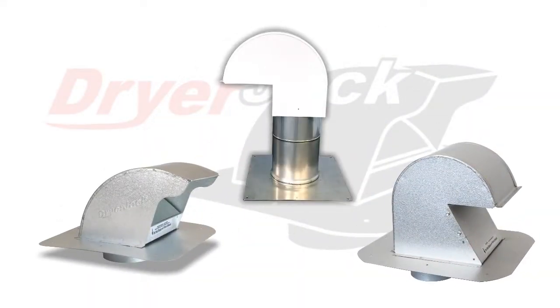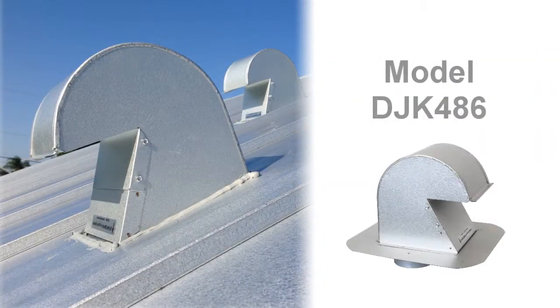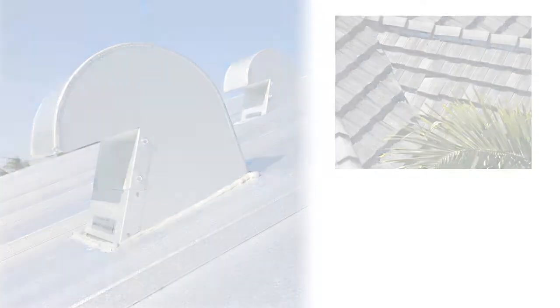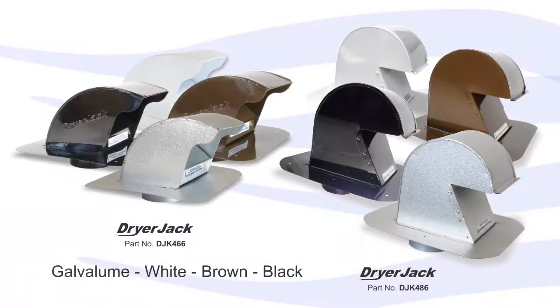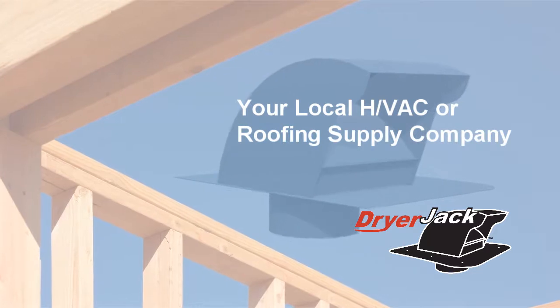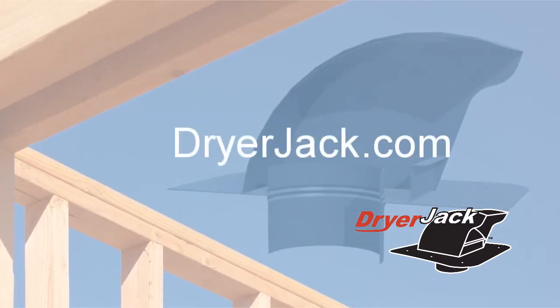The Dryer Jack series includes three versions: the low-profile Dryer Jack 466; the taller 486, used for medium-snowfall regions and sloped roofs with high-profile tiles like cement tile; and third, the Stack Jack or curb-style hood for flat roofs. These vents are made in America and available in multiple finishes. Discover the Dryer Jack — a level of efficiency previously unavailable in a dryer roof vent. Check with your local HVAC or roofing supply company, or view our store locator at dryerjack.com.